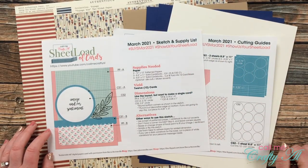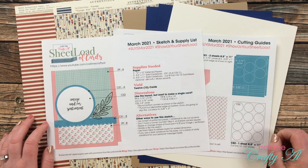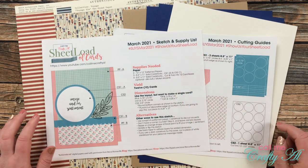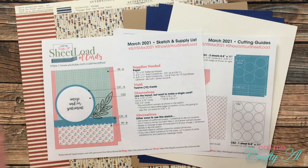Hello crafty friends, it's Alicia of the Call Me Crafty YouTube channel. Today I'm going to show you how I created my first set of cards using the March 2021 Sheet Load of Cards. I hope you'll stick around, get a couple tips, and see what I made.